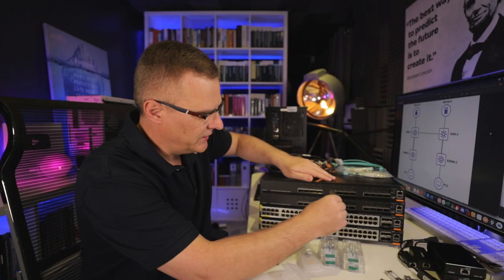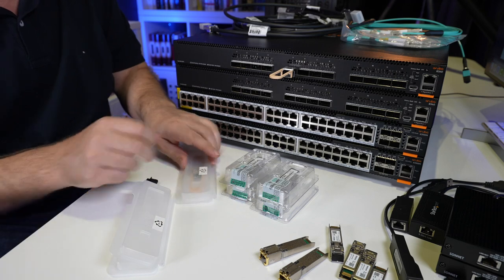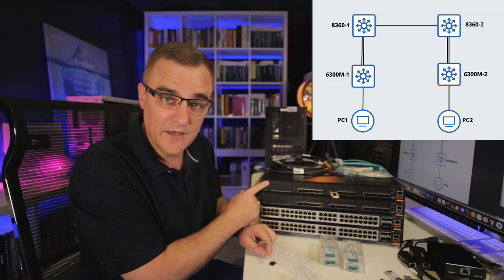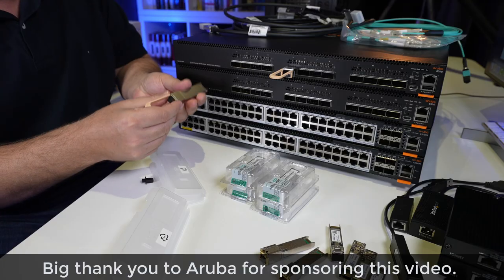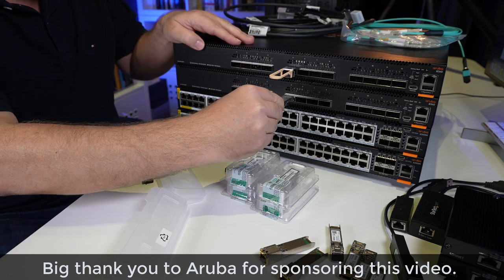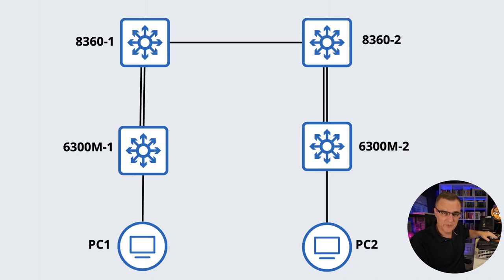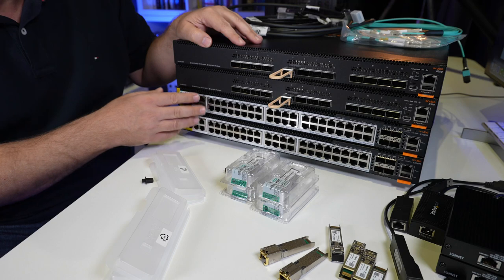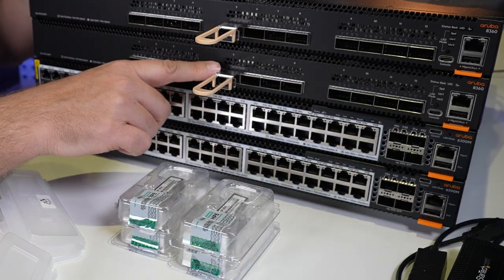The first thing I'll do is take this QSFP28 and plug it in. I'll take another one for my second switch. This is the Aruba 8361, this is the Aruba 8362, and I'll plug in the second QSFP. Now in my topology, I'm connecting the 8360s using a DAC cable, and then I'll use fiber to connect them to the 6300s. However, this is a different interface — this is QSFP28, this is SFP28.